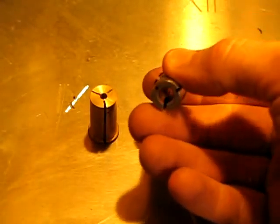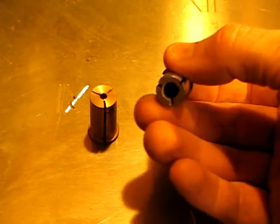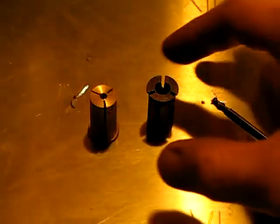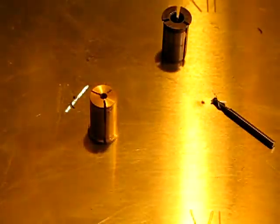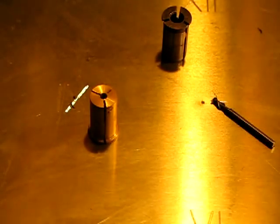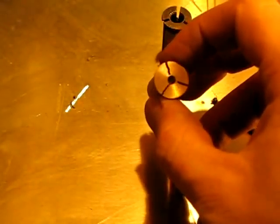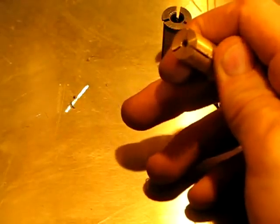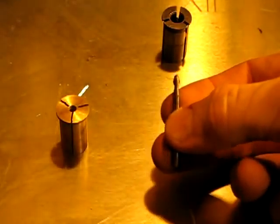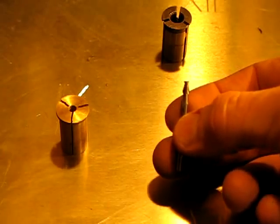I wanted to show you this. Here is the standard collet that comes with the router — it's a quarter-inch collet, and most router bits are quarter-inch. You can also get some in the half-inch variety. I wanted to use a lot of smaller bits, so what I made was my own little collet — I machined it out of brass. I can put that in and now I can use little tiny bits like this, and even smaller. I have a 1/16-inch bit that I use sometimes.